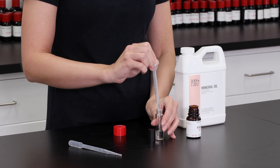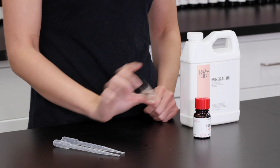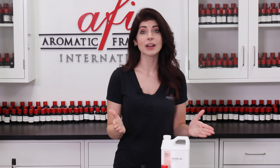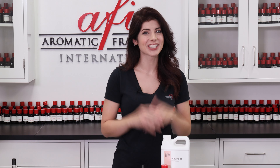Now measure out three parts fragrance oil and one part mineral oil into the other bottle. Give it a thorough shake and let it sit for another five minutes. Once again, if the contents are cloudy, your fragrance oil of choice is not safe to use in gel wax. However, if it remains clear, you're good to go.